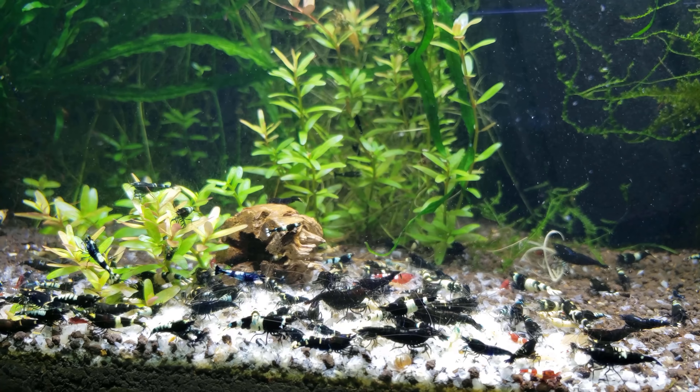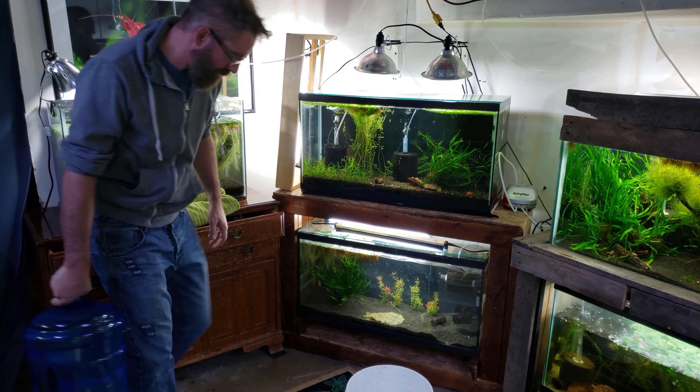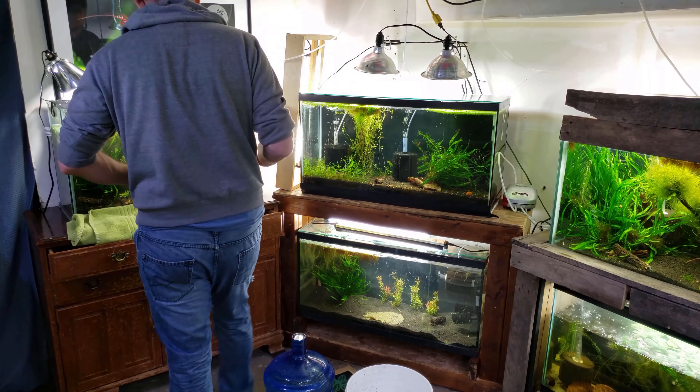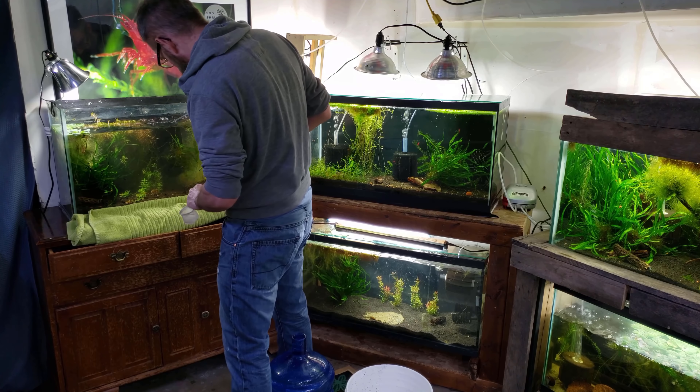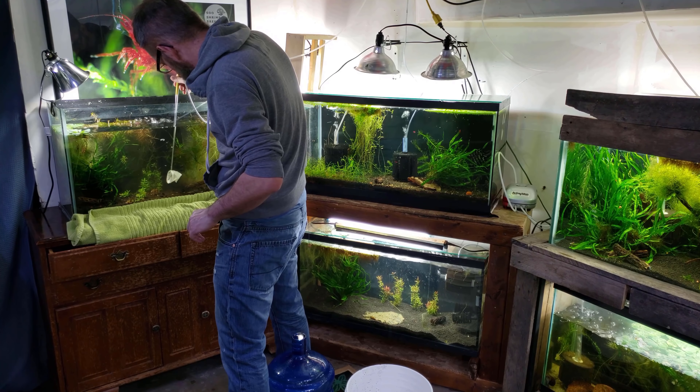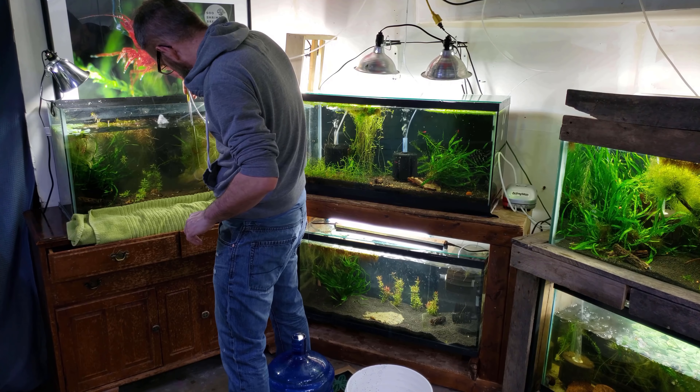I'm feeding these shrimp some snowflake food, and I really like snowflake food during my water changes. It's really good for getting shrimp off of my plants and filters before I do the water change, because I really don't want to lose any of the babies in the roots.